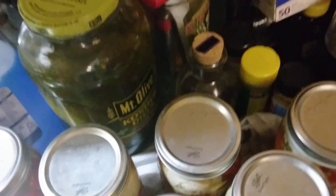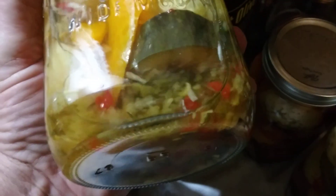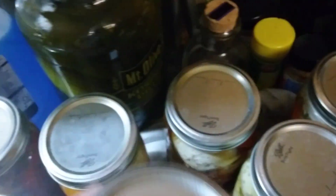A friend of mine said I should see what I'm up to. This one here is sweet relish — you can see it in there. It'll be sweet.